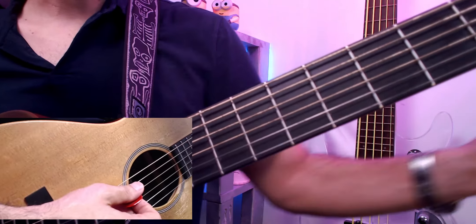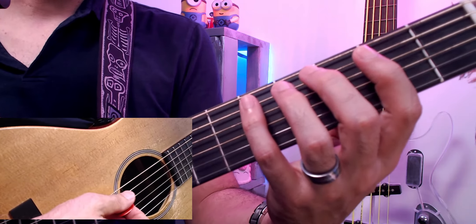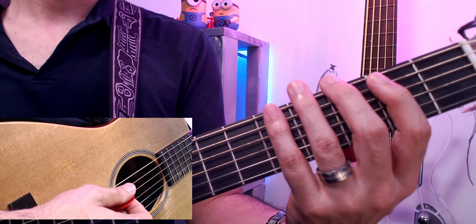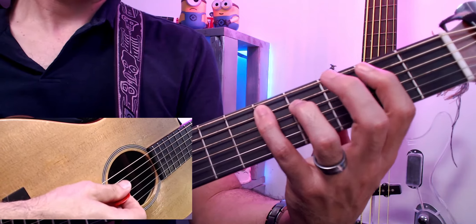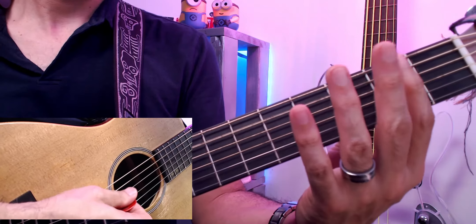You can start by doing it slowly — take some kind of drum beat or metronome and play it at a slow pace. Once you have it, I would definitely recommend taking the actual recording and playing along with it. The recording is pretty fast, but on YouTube you can slow down tracks by going to the playback settings.